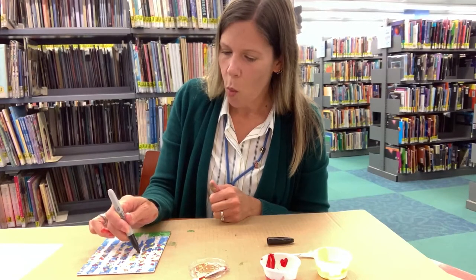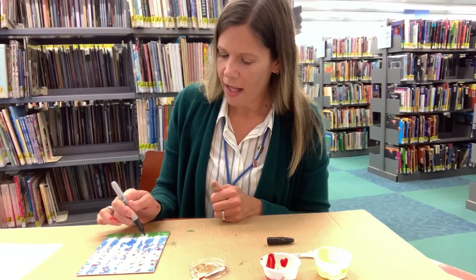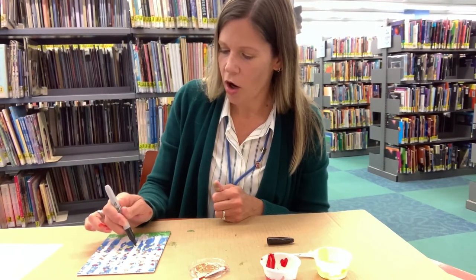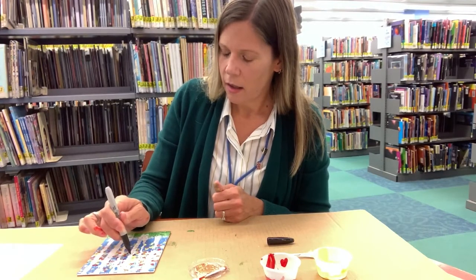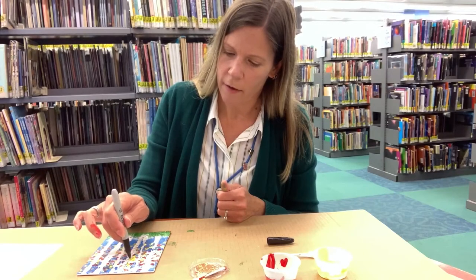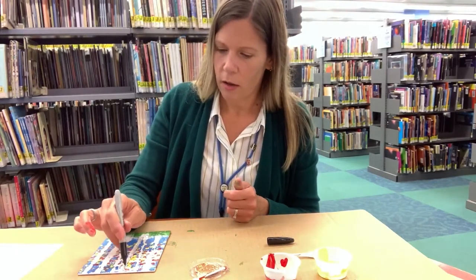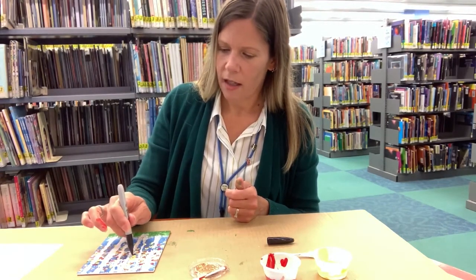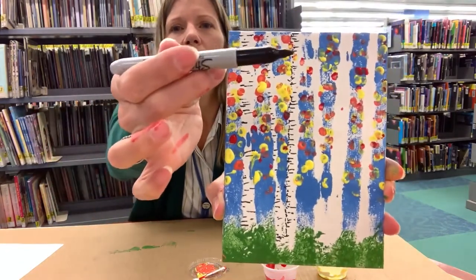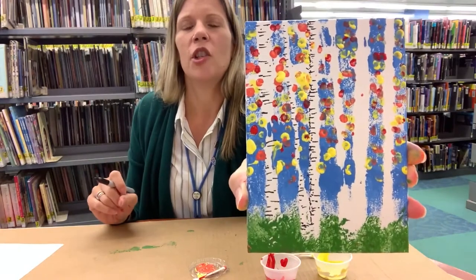I'm going to keep doing that for all of the white birch trees in the painting. Some maybe have big fat lines, some maybe have skinny lines — again, this is nature and this is art, so whatever you would like it to be, it can be. I'm going to try something else — coming a little bit down just one side of this tree with some extra little dots to kind of finish off the edge. It gives it a shadow side of the tree and a little bit more of a rounded shape, like a tree trunk would be.